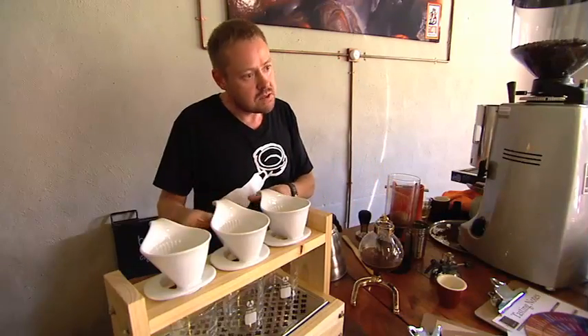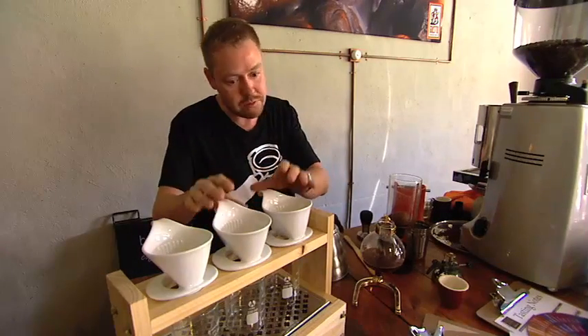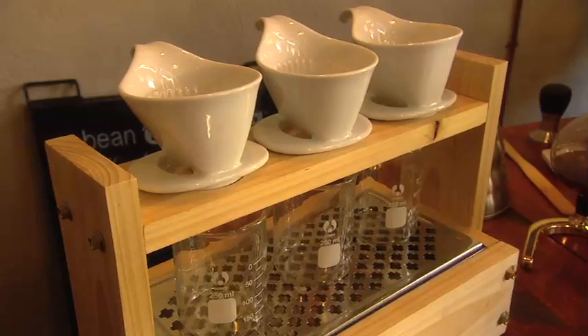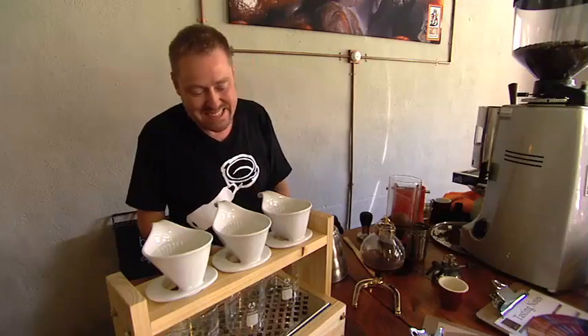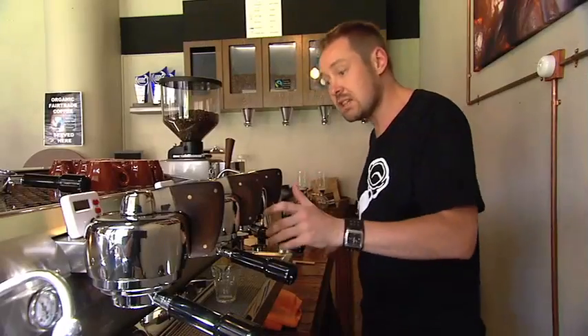There are other methods of making coffee that have similar taste profiles but just some subtleties. Pour over is one of them — with the pour over it's a bit murkier, with a bit more of the solids coming through in it. So let me show you the Slayer and give you a taste.